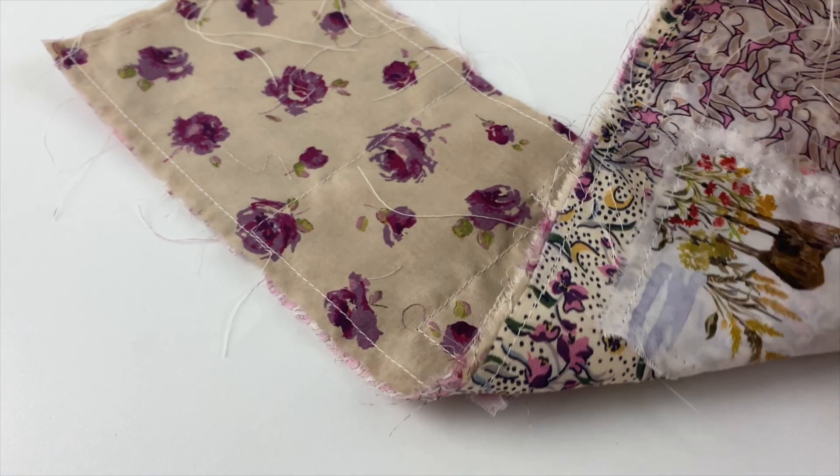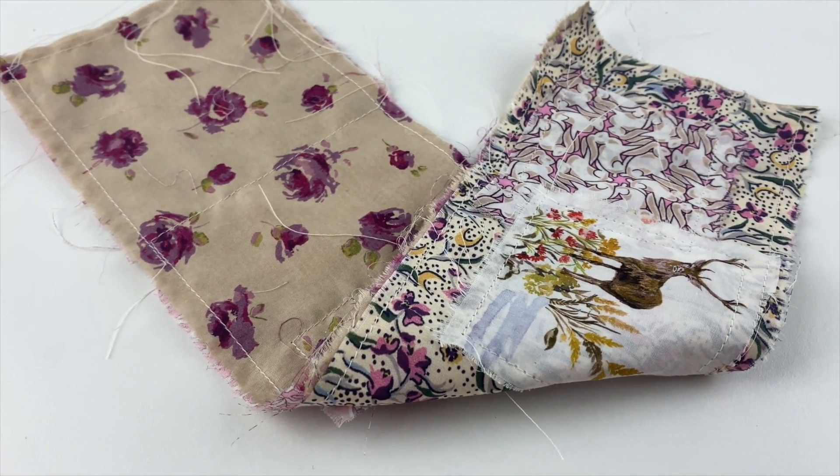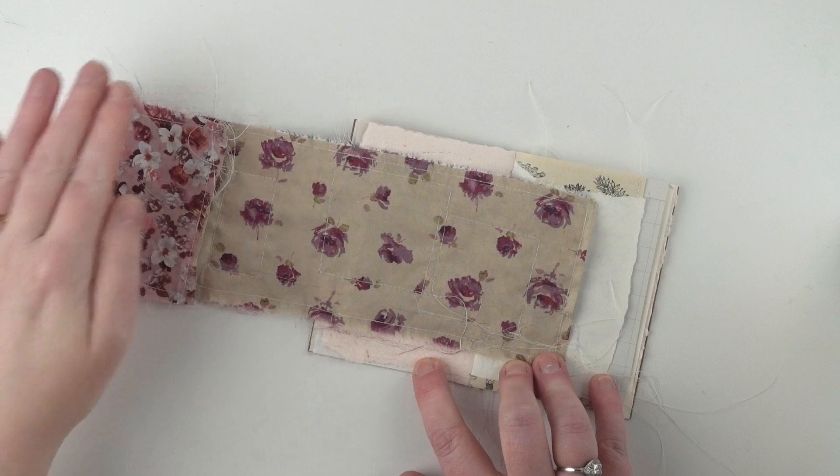I've kept most of the loose threads and all of that on there, because I love that for added texture. And now I'm showing you how I'm actually going to put it into the journal.